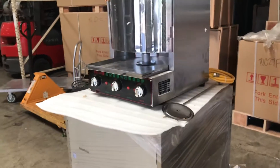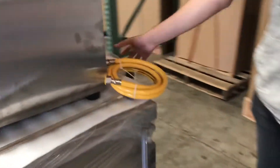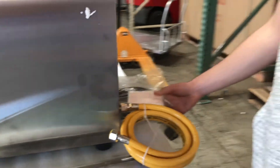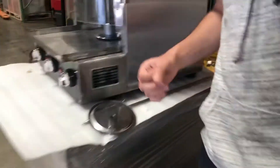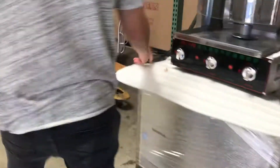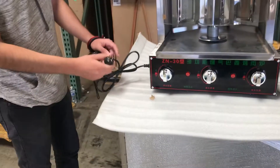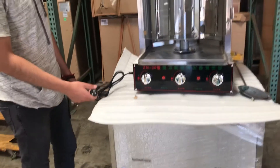There are two functions for this unit — you can either do propane or natural gas, just let us know which one you want to use. It also has an electric function for the rotating of the meat. This unit is 220V, but you can convert it to 110.